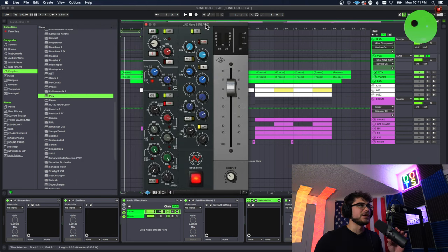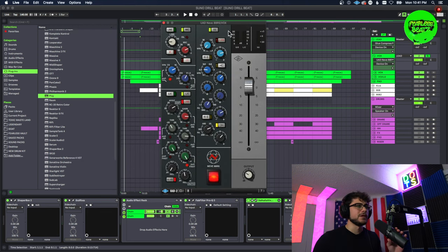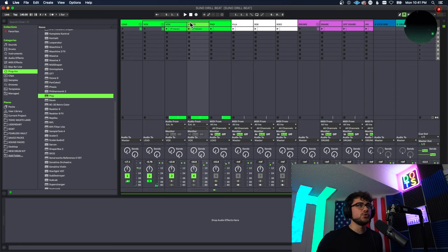Then I did a last EQ to chop out the lows that are unneeded, and I have my channel strip EQ — a UAD plugin — which is just adding some more highs and letting those stand out more in the mix. Last thing I did is I actually made two different versions: one with more of the lows in it and one with more of the highs, but I can't really show you that because I already freeze and flattened them.